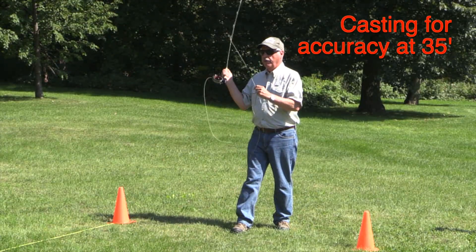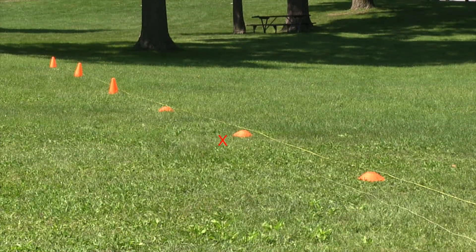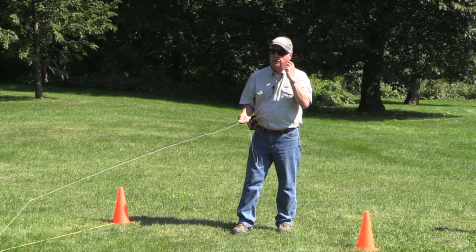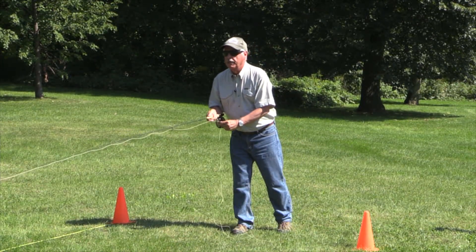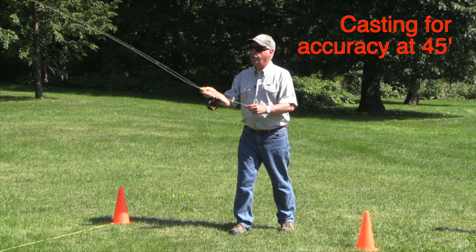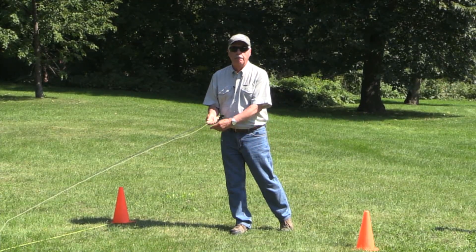Now let's go for the 35. Right off the bat I notice this is much easier loading at short range thanks to the soft tip. I would say it's a toss-up between the two rods as to which is the most accurate at 35 feet. Definitely the LP is better at 25. Let's go for 45 — bang, right on, beautiful, first shot. Hit it perfectly.